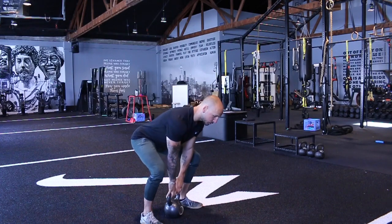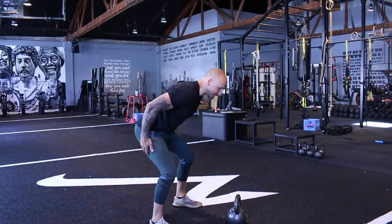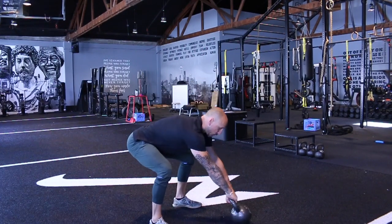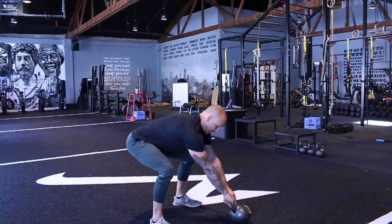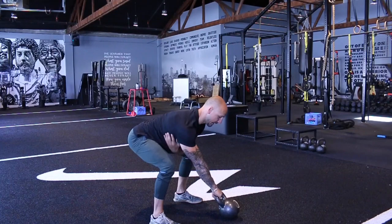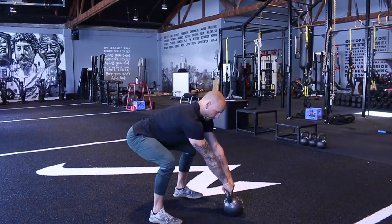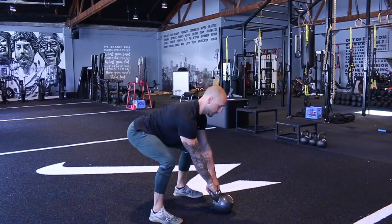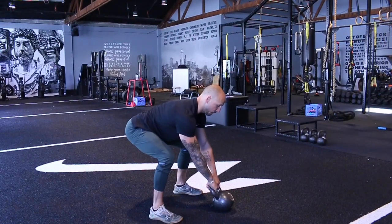From here, the way we're going to start the swing is we're actually going to bring that bell out. The reason why — this puts us in a good position because I'm going to reach for that bell and tilt it. I have some counterbalance, and I'm going to pull that bell into my lats. Just pulling my lats in — imagine if they're out, I'm going to pull them in. I'm feeling my hamstrings, my glutes, my quads, everything — feeling my whole foot.